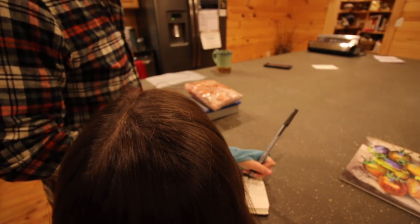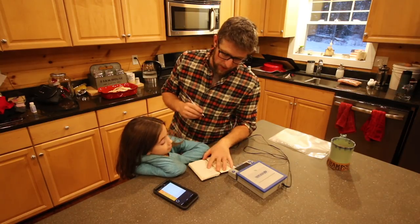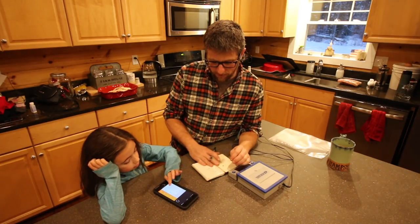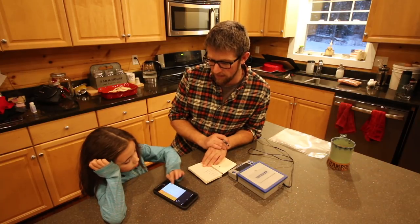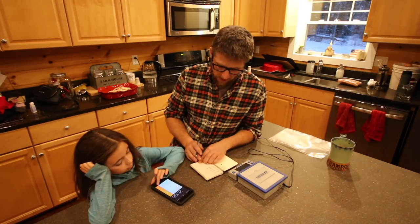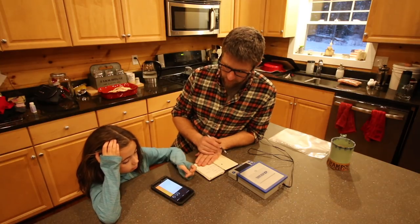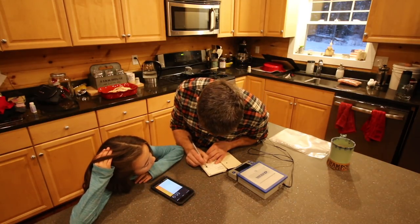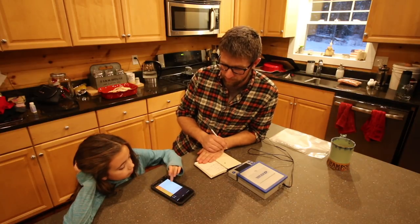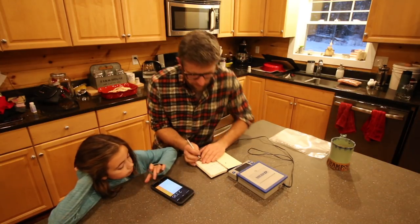Our bacon slab weighs 1118 grams. We're going to turn the bacon cure into a math lesson — we need to figure out percentages. We need two and a quarter percent salt, so put 1118 into the calculator. That gives us 25 grams of salt. Then we need 5% maple syrup, so 56 grams. And for black pepper we need 0.2%, which is 2 grams. Now we're going to get all that weighed out.